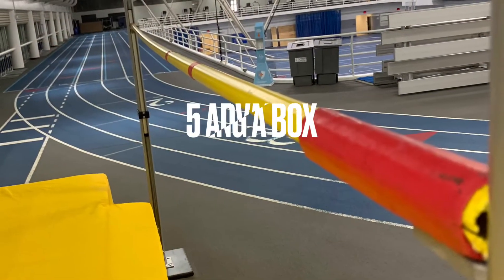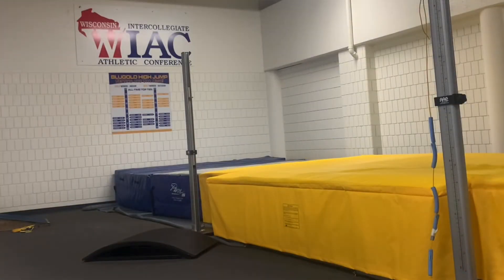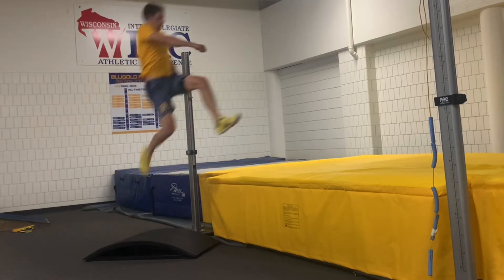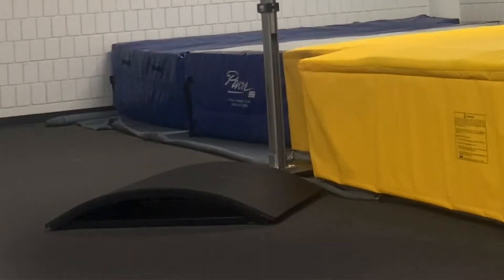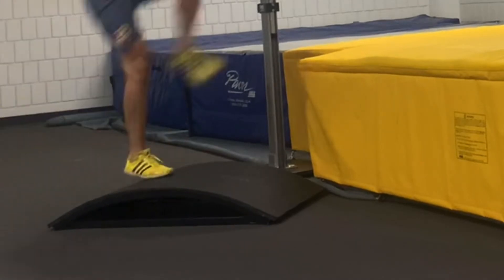Now here are the five advantages of using a box. Number one, it gives the athlete something to visualize during the approach, which helps implant in the correct location. Two, it shows the athlete the 45-degree angle their takeoff foot should be at during the plant.